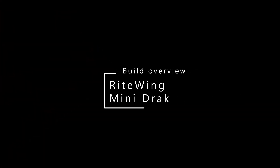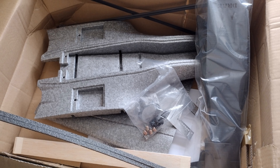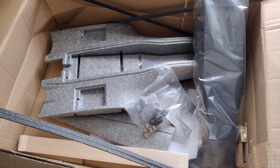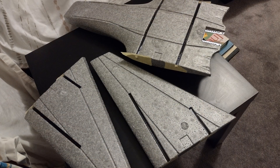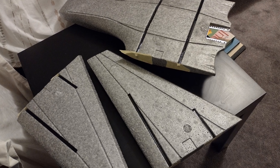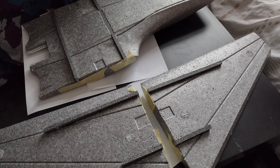I'll give you a quick overview of the right-wing mini track that I've been building. It comes in a big old box — the parts weren't particularly well protected but they were perfectly fine. This is very strong EPP. The first things to put in are the wing tubes, which is a messy job, but once they're in you put the covers on.